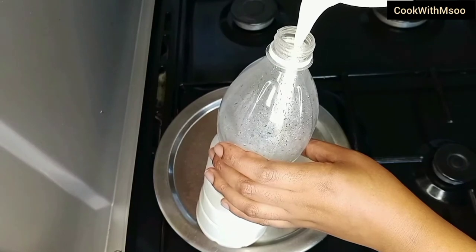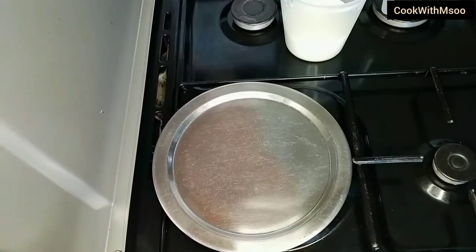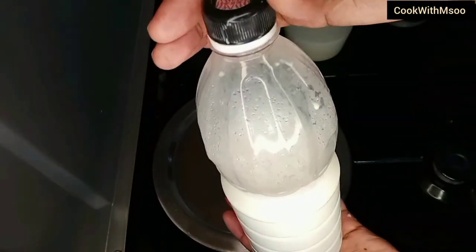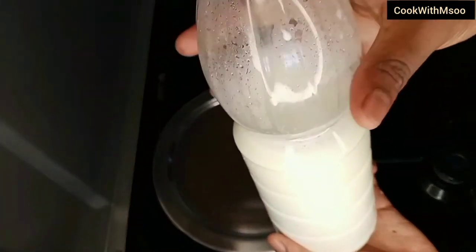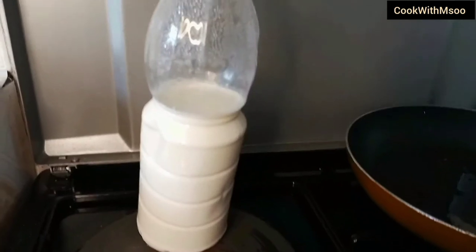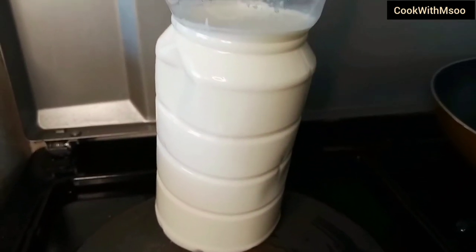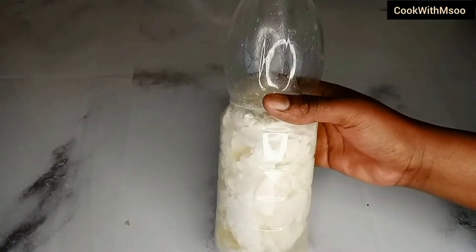Then you're going to keep it in a warm place and leave it for a few hours or up to two days. As you can see, mine is ready. This is day one and as you can see nothing much has changed.